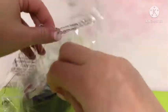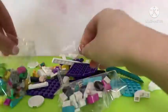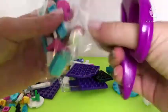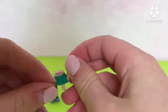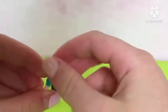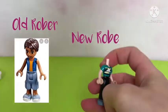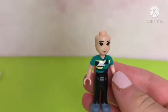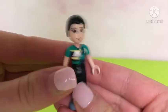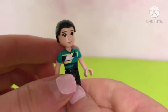Now I'm opening bag number 1 to retrieve the first four mini dolls. They're going to look so great on my display shelf. So first here we have Robert, Emma's dad, with a brand new mild torso. We already had a Robert from previous sets, but Lego just changed his look and his name.